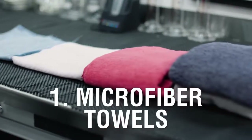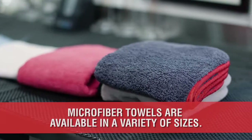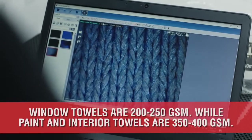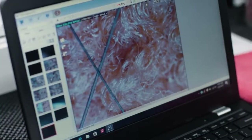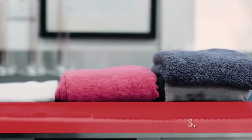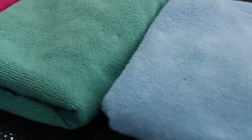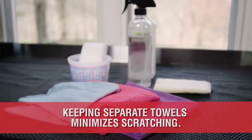At number 1 is the Microfiber Towel. Microfiber towels come in various sizes, pile height, or density referred to as GSM or grams per square meter. Window towels are typically in the range of 200 to 250 GSM, while paint and interior should not exceed 350 to 400 GSM. Every detailer should have at least three types of towels and various colors to designate specific usage. For example, red 350 GSM towels are only used for the paint, while green is only used for interior plastics, blue for the door jambs, and so on. This will help avoid cross-contamination and potential scratching.